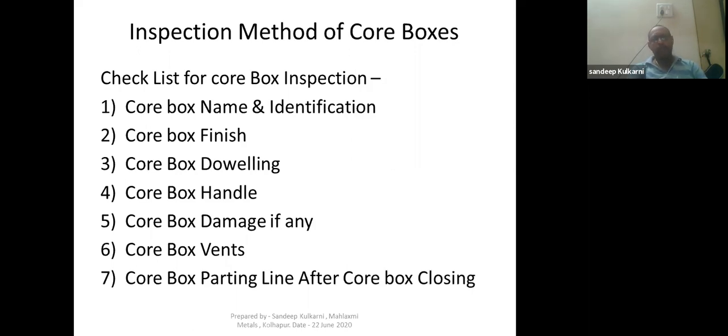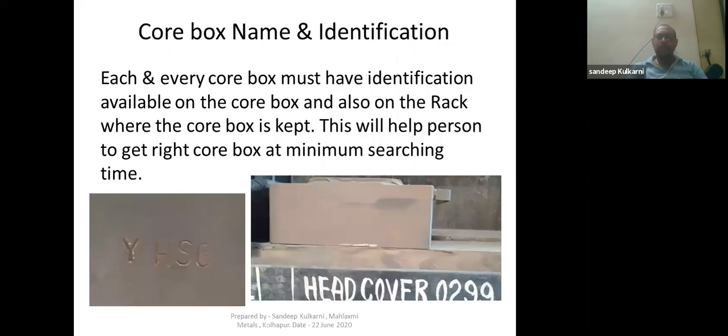The first point is core box name and identification. Each and every core box must have identification available on the core box and also on the rack where the core box is kept. This will help the person to get the right core box at minimum searching time, so your searching time will get reduced if you have proper identification on the core box as well as on the rack.